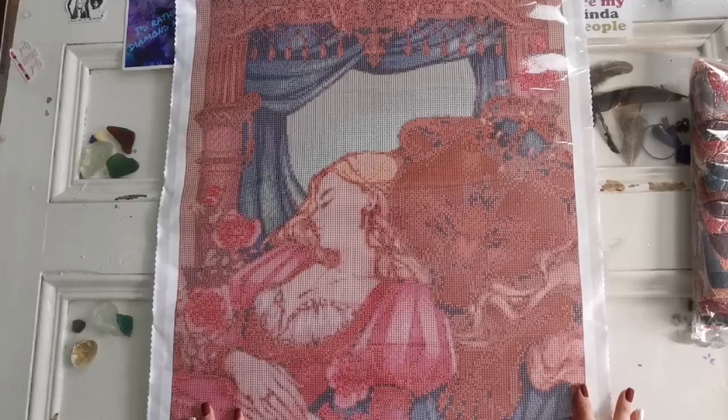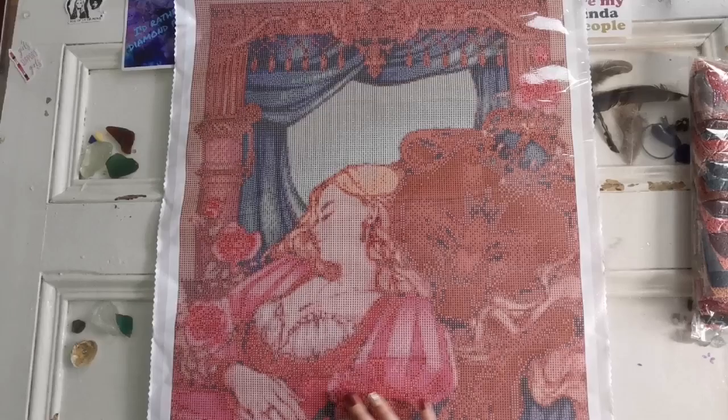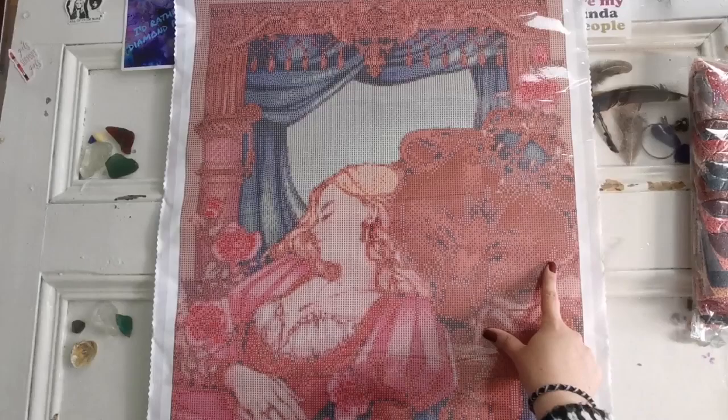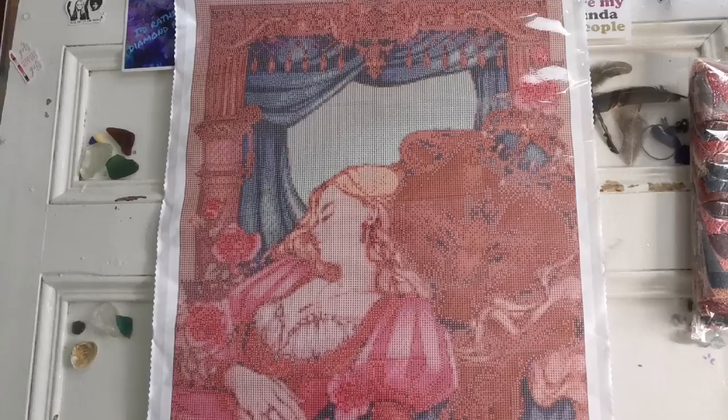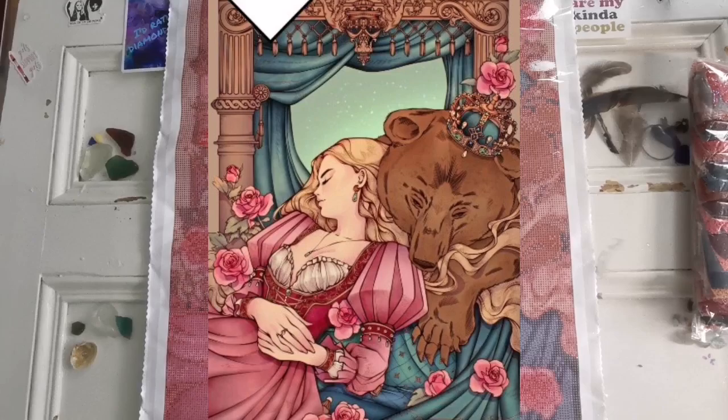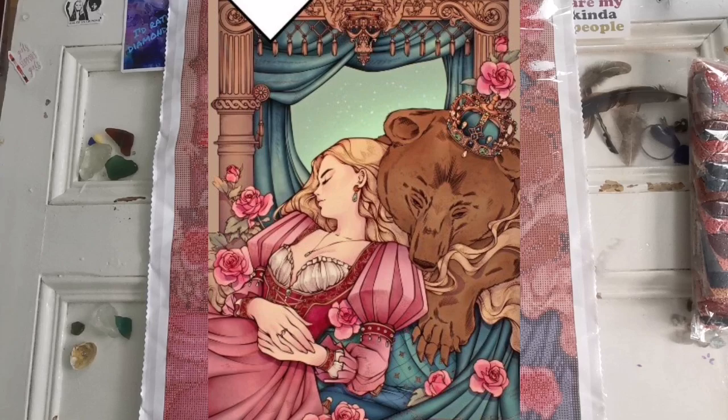This is a full drill kit — not a partial — so you're going to be diamond painting all of the background as well, and it's just gorgeous. I love the artwork. The rendering isn't showing us the full beauty of this bear's face, so I'm going to put a picture of the original art on screen, as well as the rendering so you can see what it looks like without all the symbols in the way.